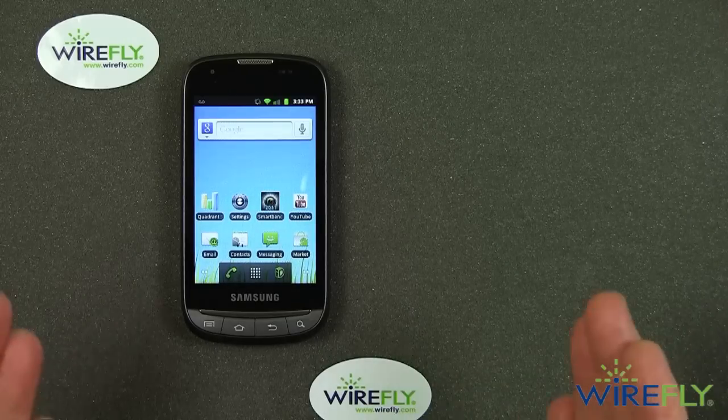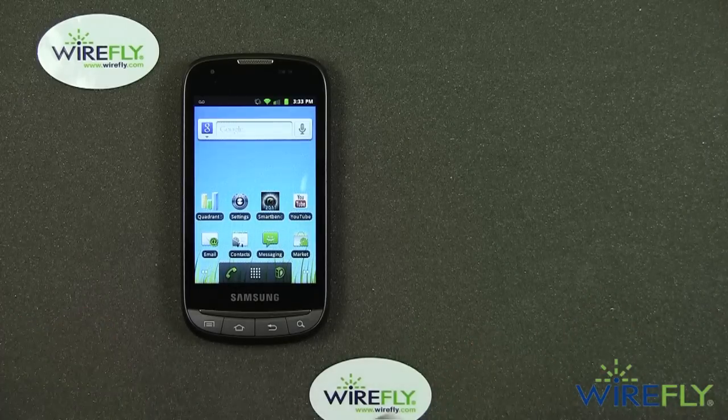WireFly would like to be your phone supplier. If you enjoy these videos, give WireFly a try when it comes time to buying your next phone. I'm Bob Kovacs here at WireFly. Thanks for watching.